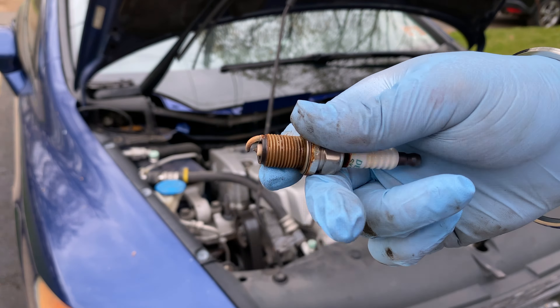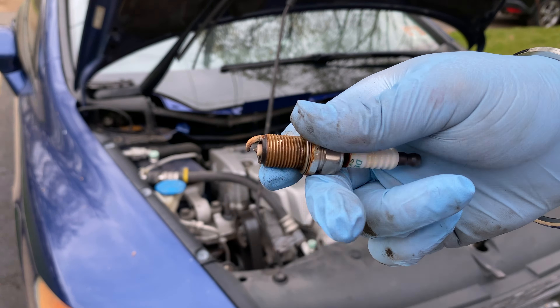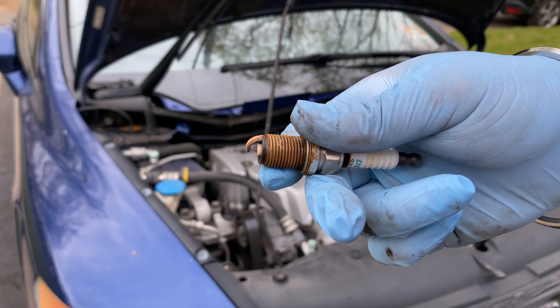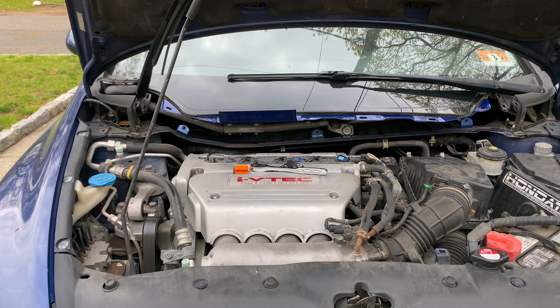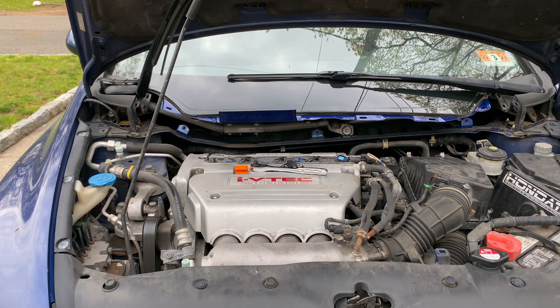Let's start putting the new plugs in. What a difference this is going to be — you can see it's the exact same plug, different brand obviously, but same size. Now I'm going to check the gap on these. It should be 0.044. Put the gap tool in: 0, 1, 2, 3, 4 — we're good there. I'll do that for all four of them and then start putting them in.